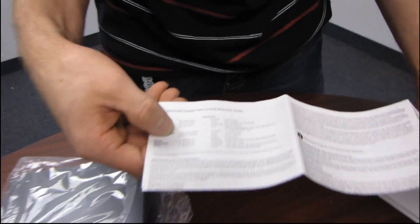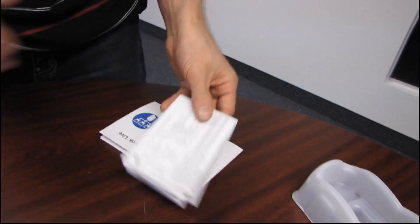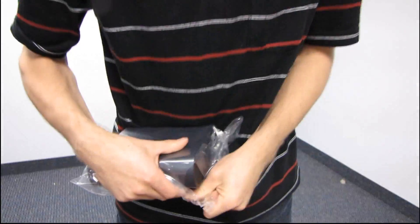Next we have the technical support and limited warranty guide — all black and white text, very boring.